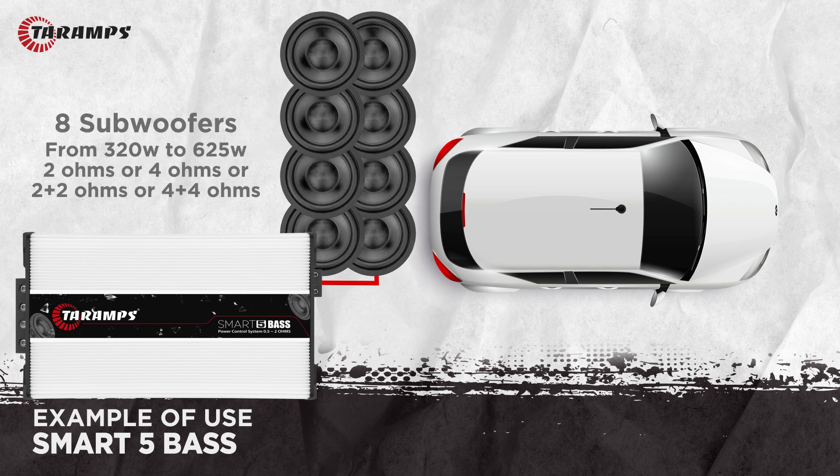With eight subwoofers of 320 watts RMS to 625 watts RMS with a single coil of 2 ohms, a single coil of 4 ohms, dual coil of 2 ohms, or dual coil of 4 ohms.